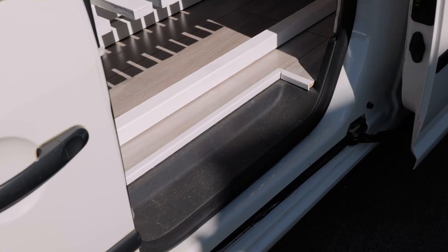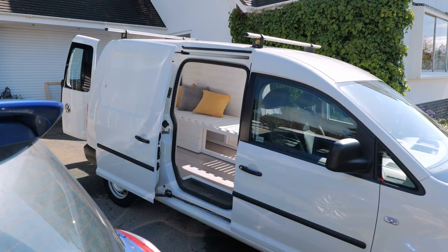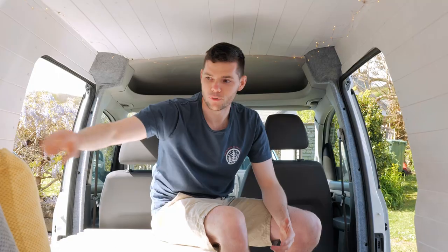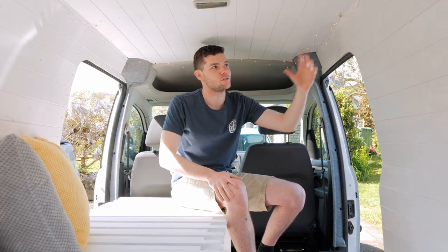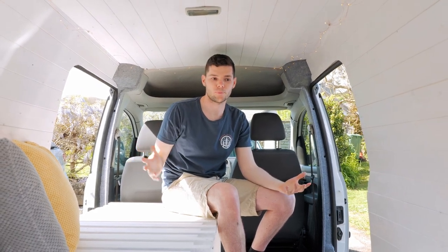We've carpeted the back archway, carpeted the two rear doors, added curtains, and added this amazing grey flooring which looks really good. We added little bits of trim around the edge to finish it off, then took our old bed from our blue van, painted it white, and put it into this one with a few cushions to make it look nicer and cozy.